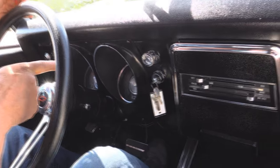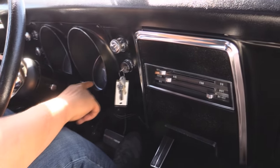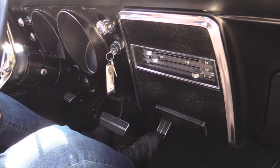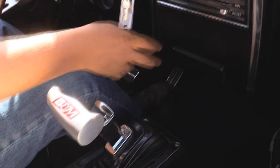Look down here on the dash — the speedo's working, looks like the gas gauge is working. We've got just idiot lights down here. She's got the aftermarket shifter in her. Radio delete. Just a sweet little ride. Horn's even working. That cowl hood looks great. Take a look at the silver paint out there — you can see all the reflections in the black paint and the stripes. This thing's sweet, guys.